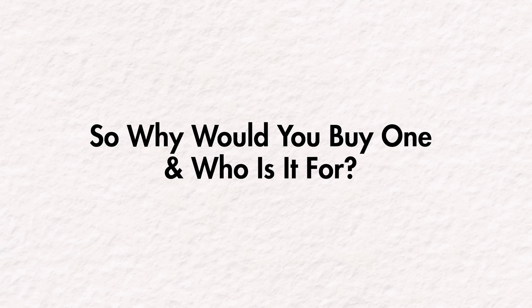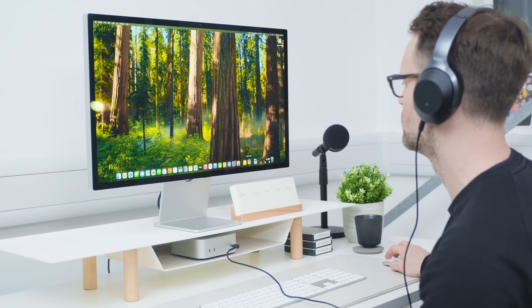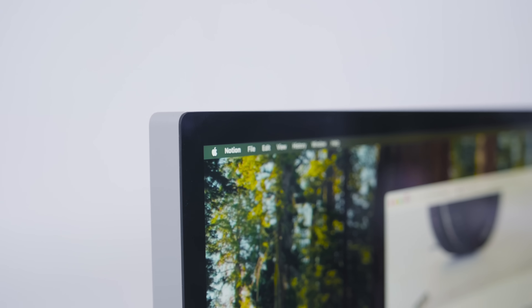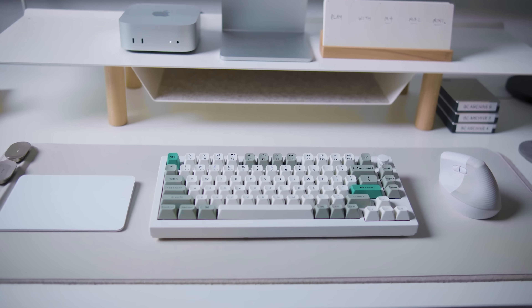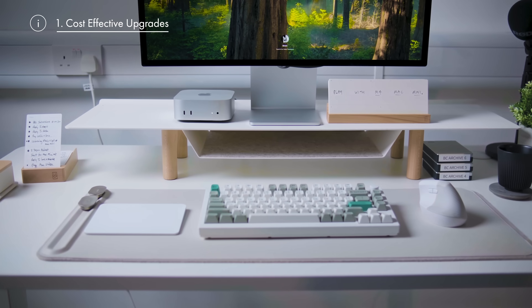We still have to understand why you might choose this rather than a MacBook. The M4 Mac Mini isn't just a cheap alternative — it's designed for a specific type of user who can make the most of its unique feature set. Number one has got to be cost effectiveness. If you already own quality peripherals like a monitor, keyboard, and mouse and work at home a lot, the Mac Mini becomes the cost-effective entry route into Apple's new M4 chipset. You get incredible power without the premium you'd pay for a MacBook or an iMac.